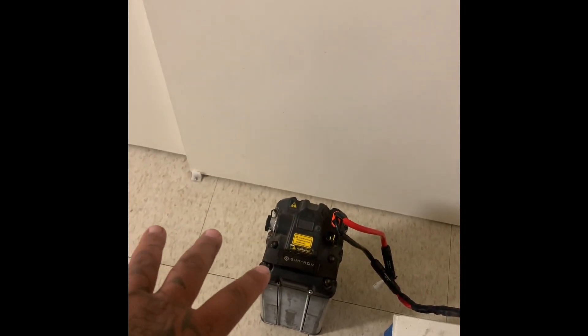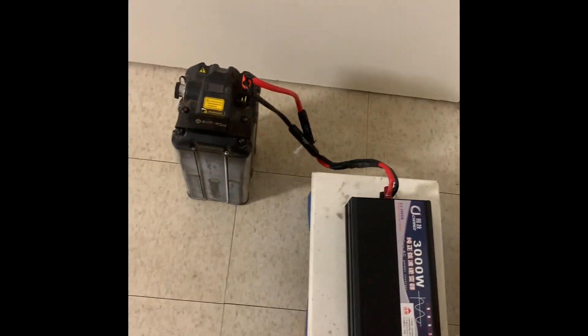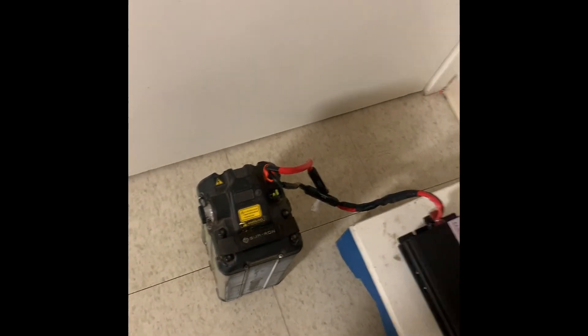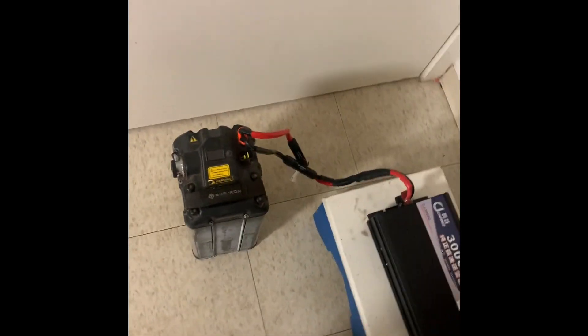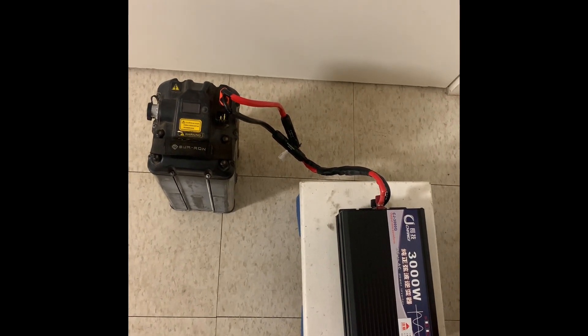I want to see how long I can run things in certain cases — especially since I live somewhere where the electricity trips out all the time, so this is a good emergency power source. Or say if you're going fishing: unplug the battery from the bike, pair the inverter in your backpack, and you have a portable generator. I'm definitely going to do more tests.